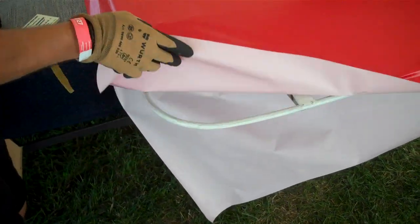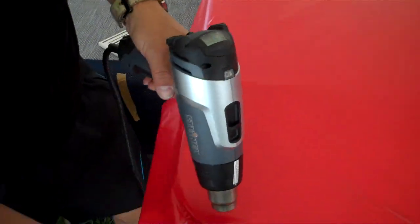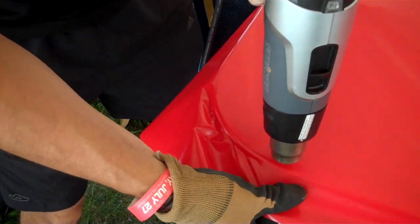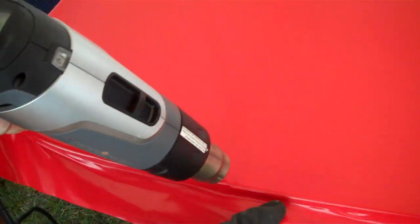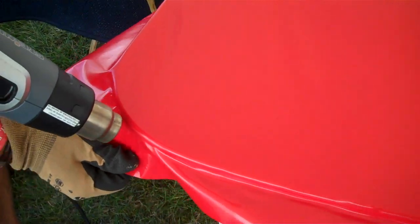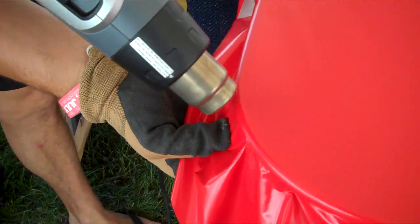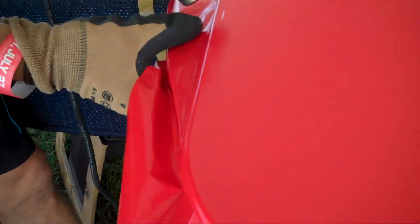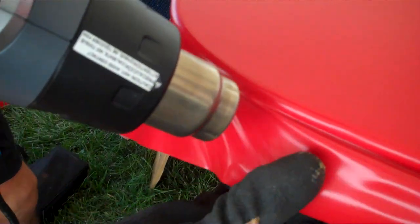Here we are in the chaos of Oshkosh, and in our workshop here we are showing how to use Oratex correctly. They are showing the typical motion of drawing it out, pulling it tight, and using the heat gun to get the heat in there — taking it down and making a wrinkle-free compound curve, getting it on there correctly and even quickly.